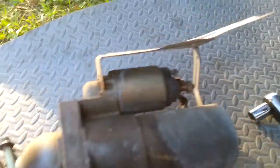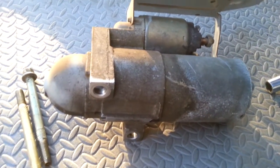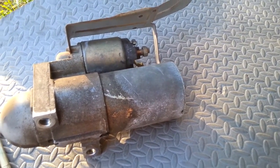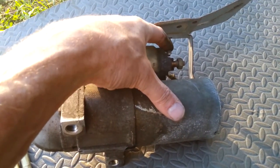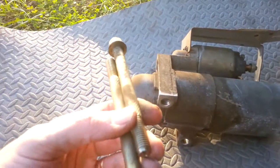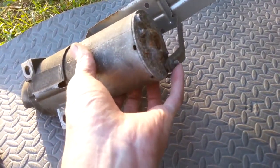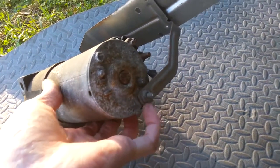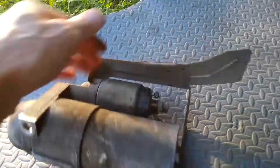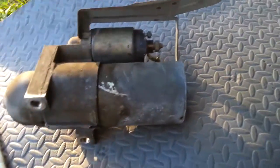It came out really easy, no problem at all. If you're going to do this on your own on an 8.1 Vortec, tool-wise all you need is a 13mm socket, 3/8 ratchet, and 8mm quarter-inch drive for the small ones. This is also a 13mm, and these are 13mm. I was wrong earlier — I was thinking that bolt was supporting the rear of the starter, but it does not. It just supports the heat shield, so that doesn't have to come loose. All you've got to do is take your wires off, drop the two bolts, and the starter drops right out.